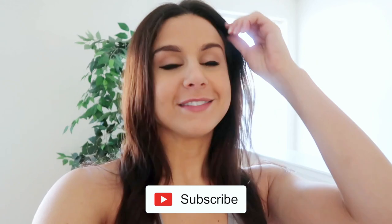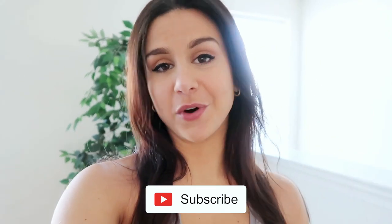Before I begin, please do consider subscribing for new videos every single week. It's a new year, so lots of new workout videos are coming your way. Let's go to the gym!